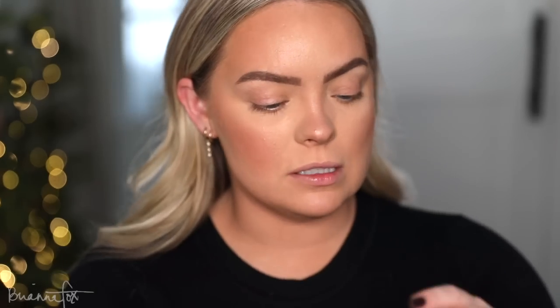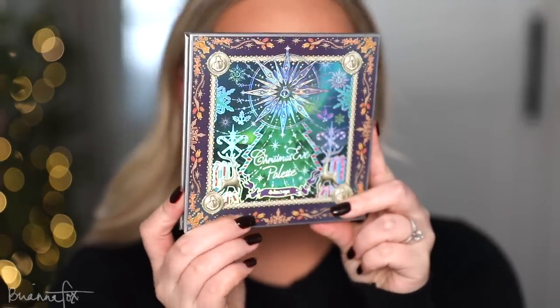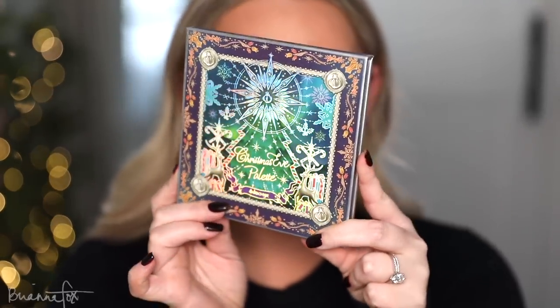Now it's time for eyeshadow. I'm so excited. I need to prime my eyes — I'm going to be using the Painterly Paint Pot from MAC, picking it up on my finger and applying it to the eyes. Amanda so kindly let me borrow this brand new eyeshadow palette of hers. This is from Odin's Eye — it's the Christmas Eve palette and it is so beautiful.